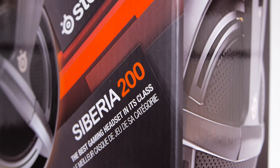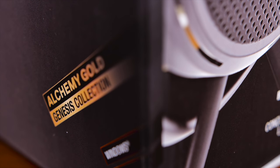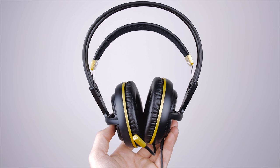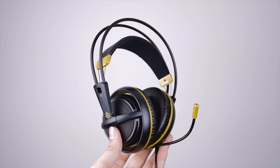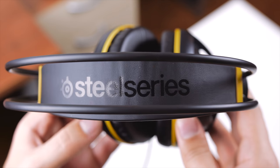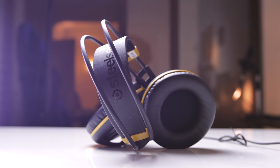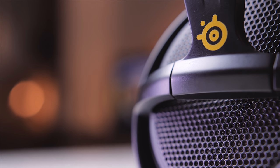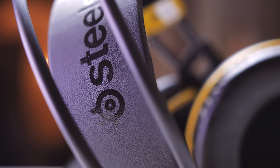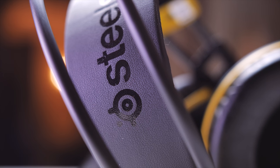The Siberia 200 is the successor to the Siberia V2. With 7 color options available, we have the Alchemy Gold in our hands today, and it follows in the footsteps of a very familiar structural body with flexible adjustable headband, the low-profile tubes that carry the cable from one side to the other, and the very light plastic construction that feels just okay right now brand new, but it really is a matter of time until long-term effects might show up. Common issues with the Siberia V2 were microphone problems or one side not passing audio — things SteelSeries says they are improving, though it feels practically identical to the V2s.